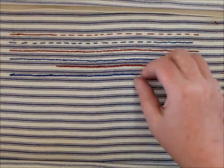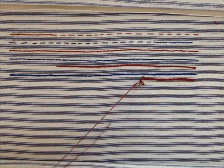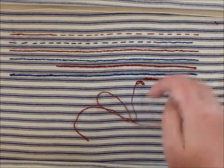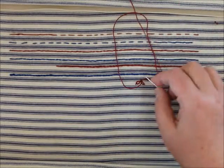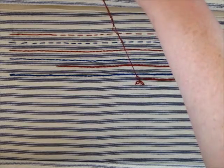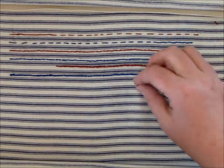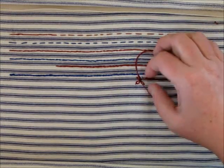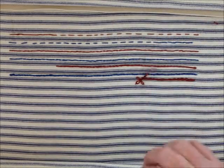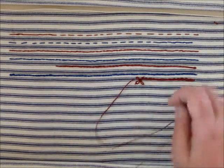You'll make a loop and come up as if you're going to make another chain — and that's the whole stitch. That's a detached chain, or a lazy daisy stitch. It's called a lazy daisy because you can do them in a circle and you have an instant flower. Now there are a lot of variations for chain stitches, but these are the two major ones: straight chain and lazy daisy.